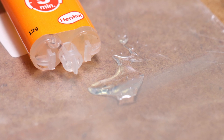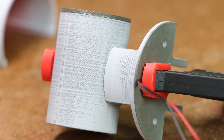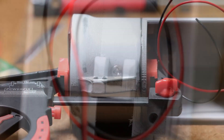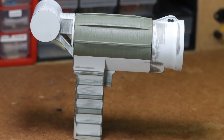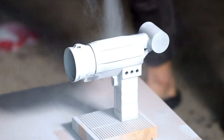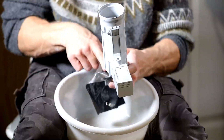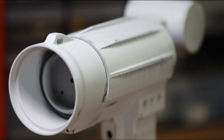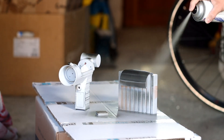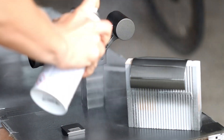Now we glue all parts together with two-component adhesive. I have to install the electrolytic capacitor now, because I will glue the cylinder as well. To make the surface even better, I apply another layer of filler and sand again. This already looks very cool. Now it's time to paint the Tesla gun. I decided to use a metallic gray. After painting the gun, we add two layers of varnish.